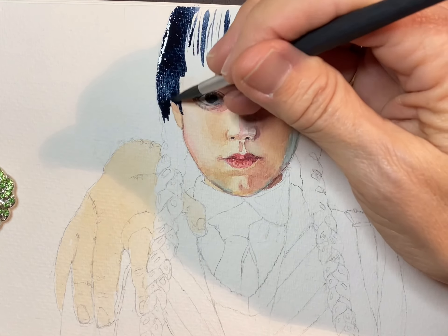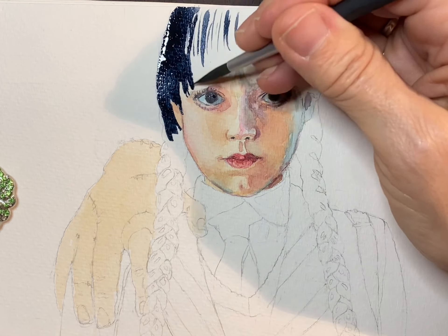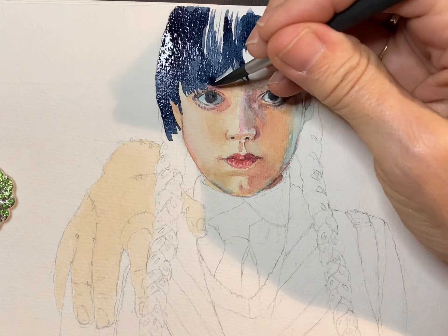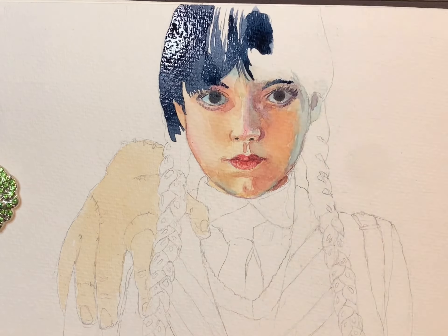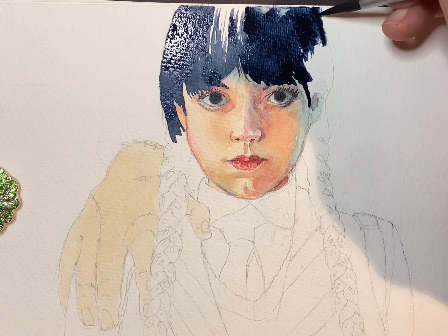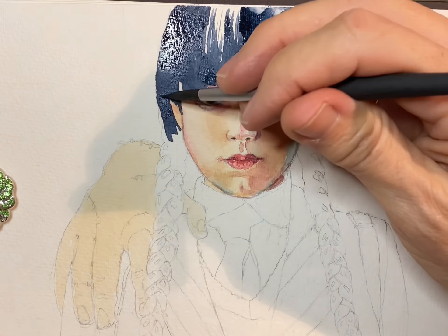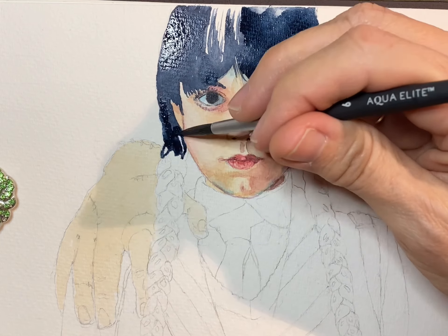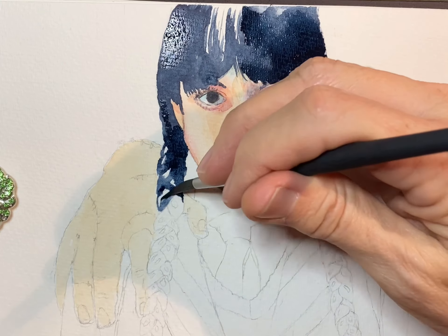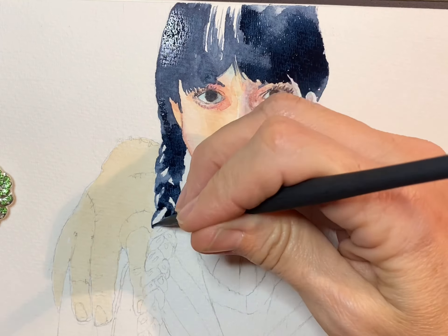Now it's finally time to start on her hair. I used pure Payne's gray, which is a very very cool, dark blue-black, because her hair had a very cool tint to it and that's exactly what I wanted. If I warmed it up I would have added a little burnt sienna to it. Of course, don't forget the eyebrows — I put those in there, and I just left parts where the highlights were white.